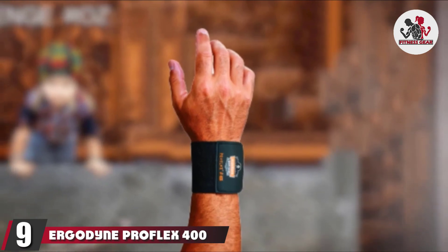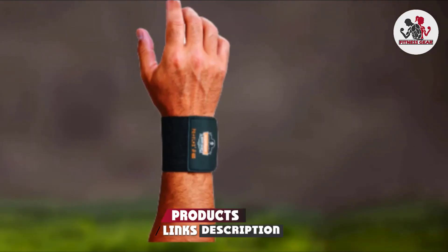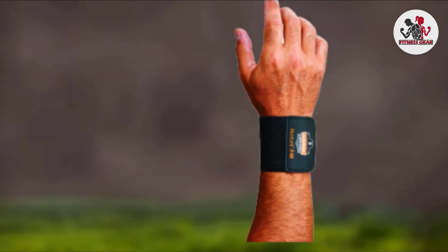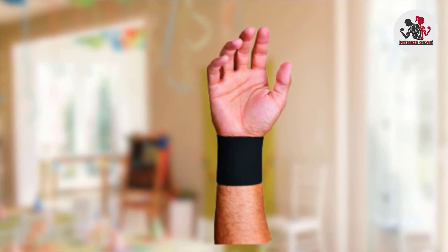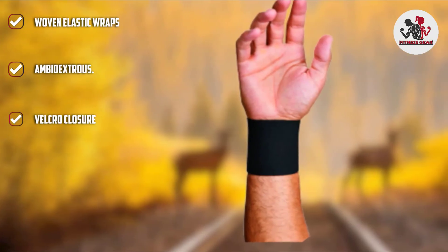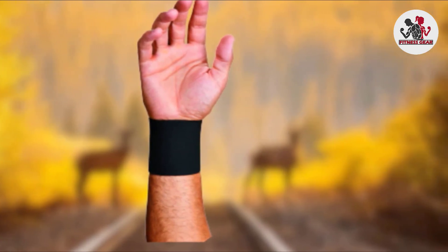Next at number nine we have the Ergodyne ProFlex 400 universal wrist wrap. If you're looking for therapeutic wrist wraps at a great price, here's your choice. These ambidextrous wraps feature durable woven elastic for maximum support, comfort, and fit. The lining contours and conforms perfectly to the shape of wrists and helps provide support for light workouts or day-to-day wrist-straining jobs. The hook and loops on the Ergodyne wraps are flexible and easily adjustable, and one size can easily fit any wrist width.